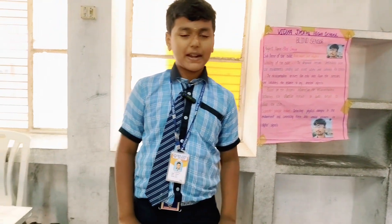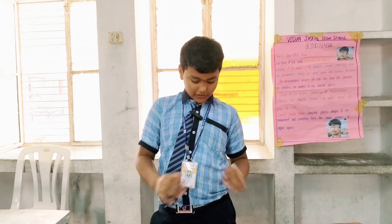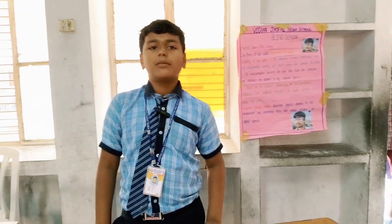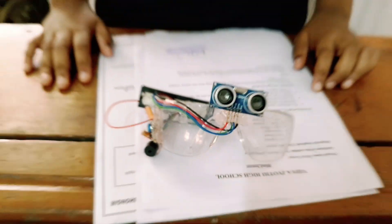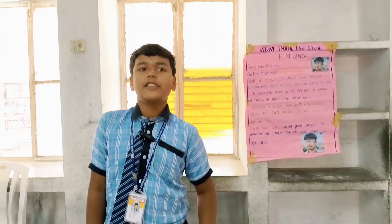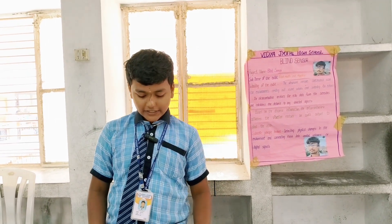Good evening sir. My name is Manateja, I am studying sixth grade. I am from Vijayati High School. This blind sensor project incorporates spectacles aimed to provide visually impaired individuals with a more discreet and integrated solution for obstacle detection and navigation assistance.